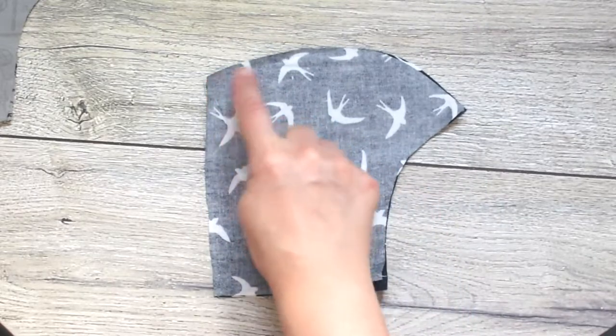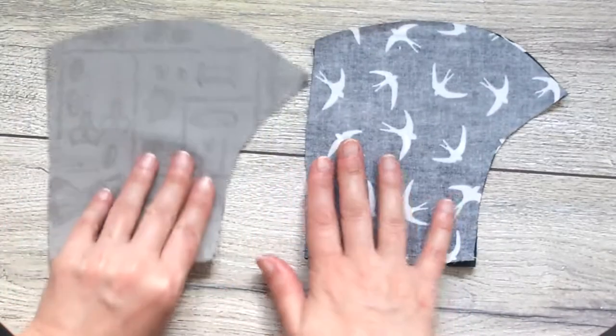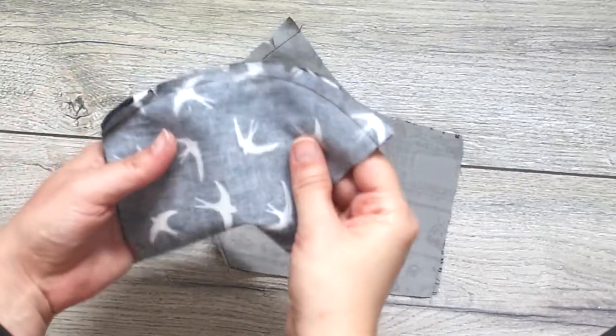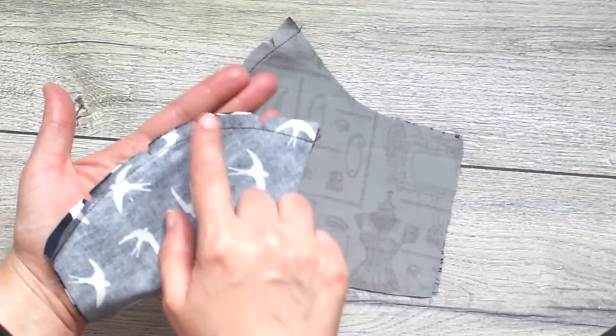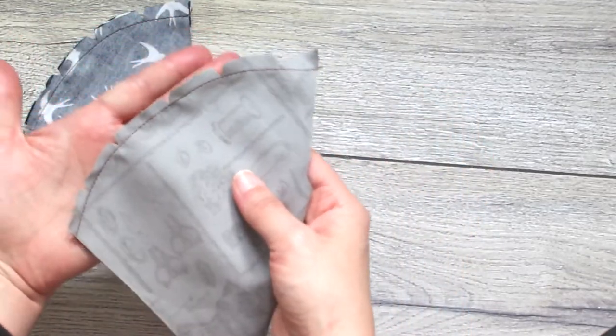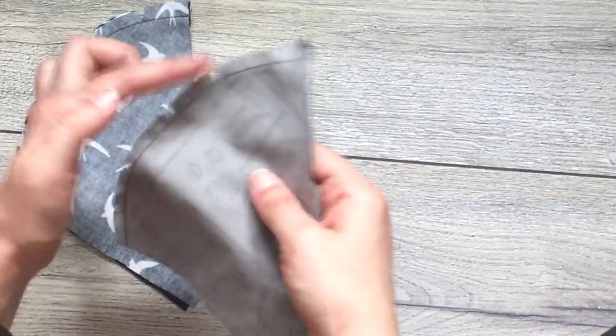Then you need to sew the rounded parts of the template. After sewing, cut a few notches so that the fabric will not gather when turning inside out and assembling everything. Do the same thing for the lining on the main fabric.